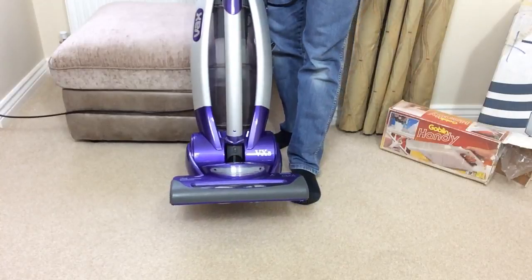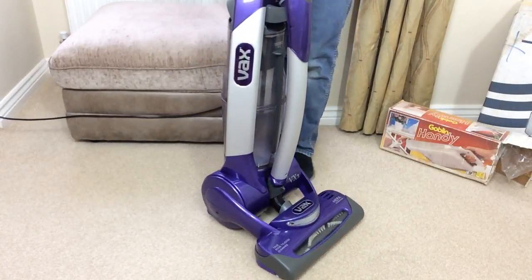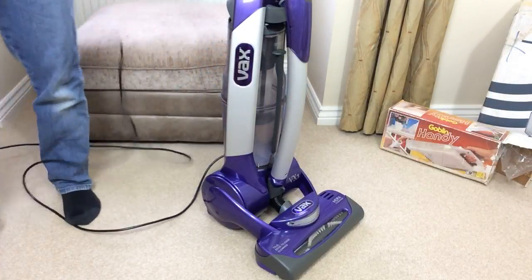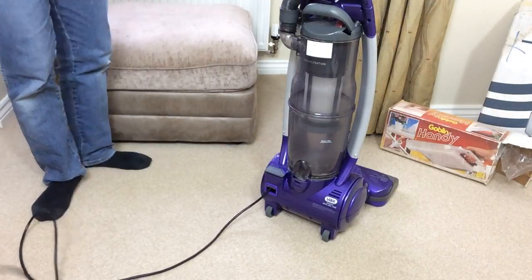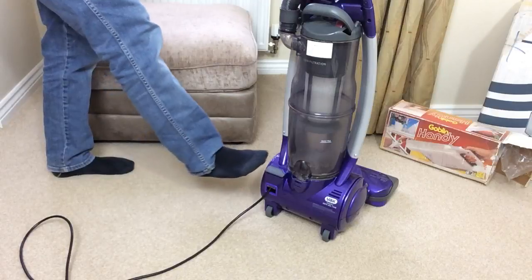This is a Vax VX3. It's sort of an old-ish model that I got. I've had it weeks - I've only just opened it. It's got AutoCord Rewind, folks - unusual for an upright. Will it work? I've got a couple of things to show you. Let's say there's a new unboxing - just a little unboxing. And something else.